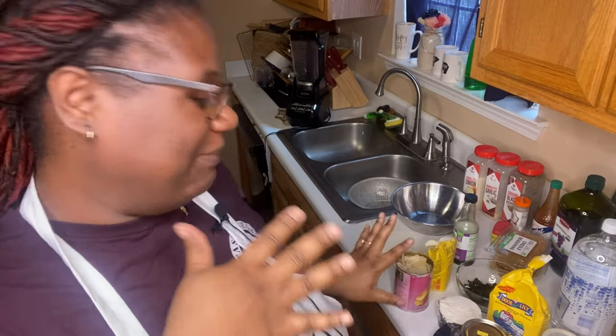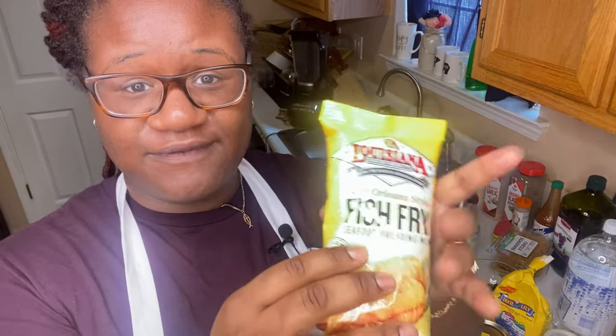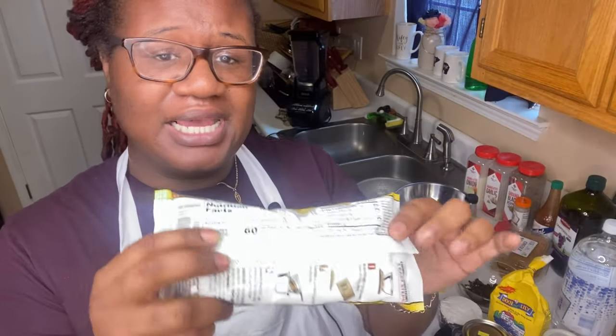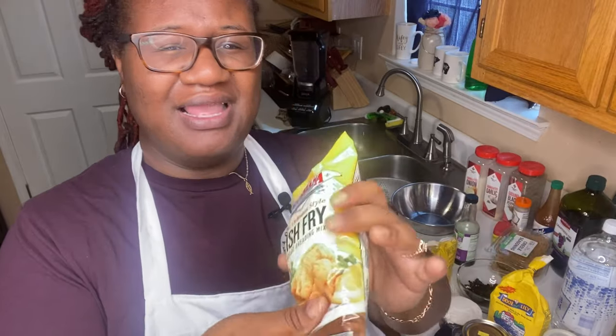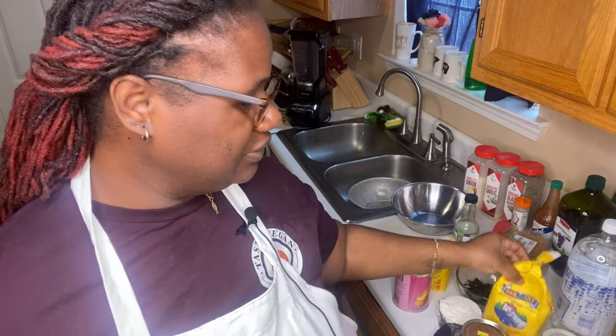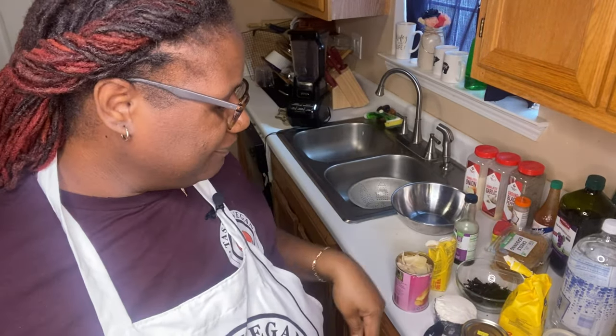As you can see in my background I have a lot of ingredients here, because I'm trying to step away from using pre-made seasoning — I kind of want to make my own. Traditionally in the African-American community we use fish fry for frying fish, but there are some ingredients on the back that I don't agree with. So I'm going to make it myself using the blender — cornmeal, flour, nori sheets, and everything I feel I need to get that fishy taste.